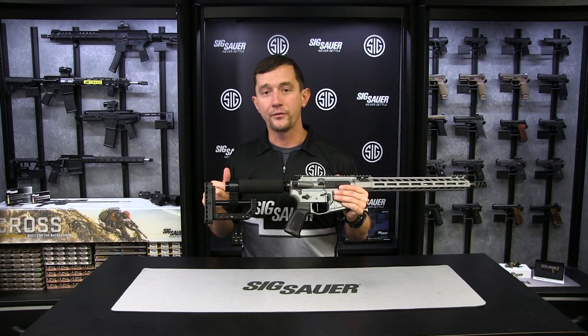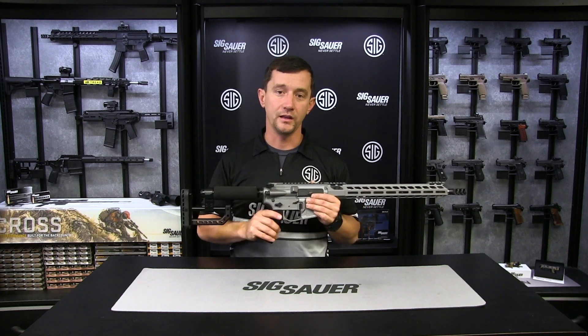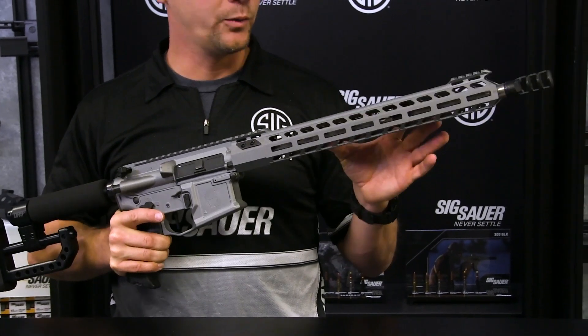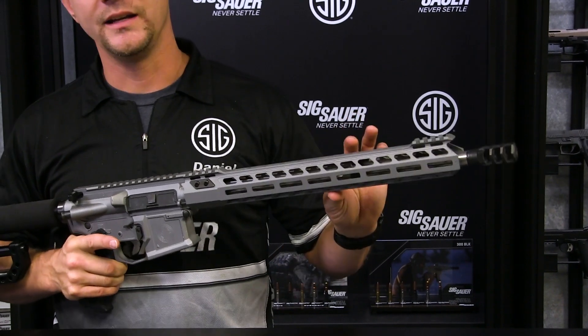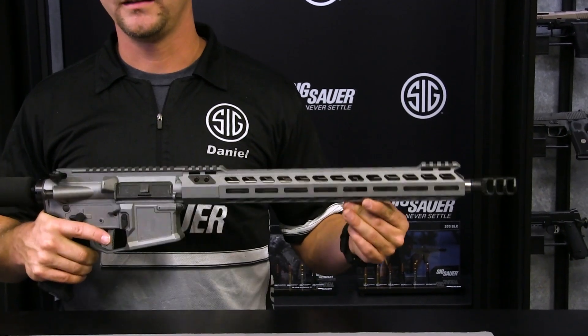The buttstock allows you to set the rifle up so that your eye is directly behind the scope for really fast rapid engagements. The rail we chose to go with on this rifle is an ultra lightweight M-LOK rail. This allows the barrel to be free floated and also enables you to get into very tight positions quickly without adding a lot of weight to the rifle.